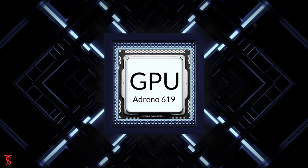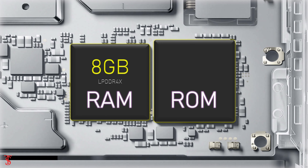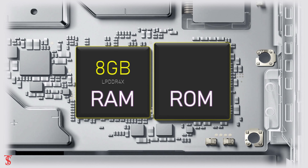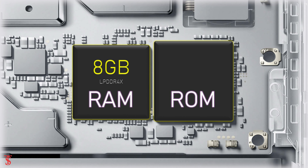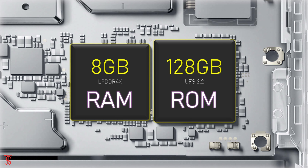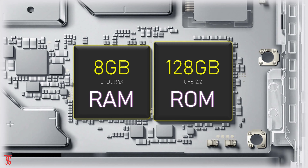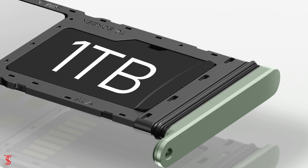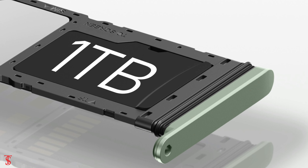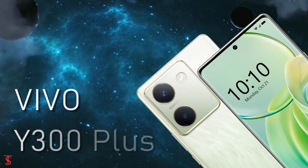Under the hood, the phone is powered by a Qualcomm Snapdragon 695 chipset paired with an Adreno 619 GPU. The smartphone packs 8GB of LPDDR4X RAM, extendable by another 8GB using internal storage, and it has 128GB of UFS 2.2 storage, which is expandable up to 1TB via a microSD card slot.